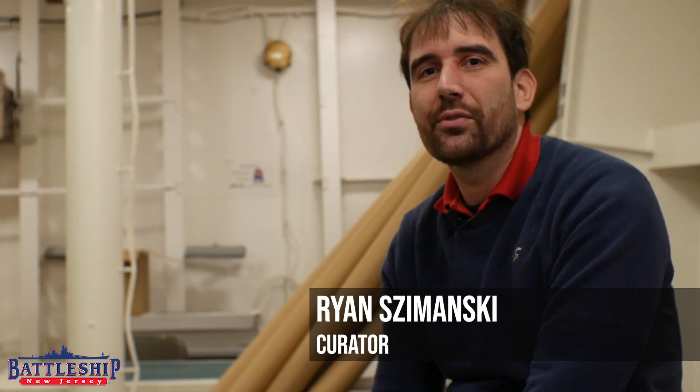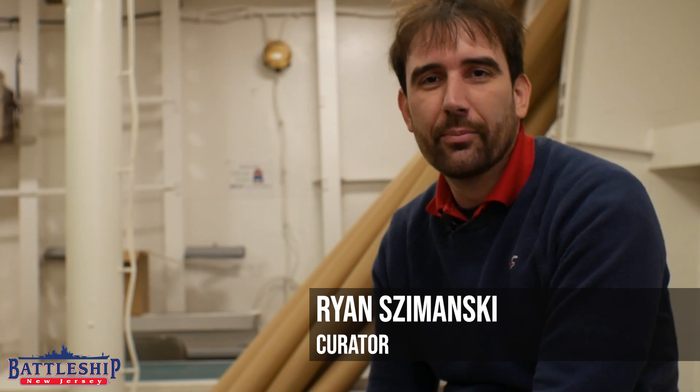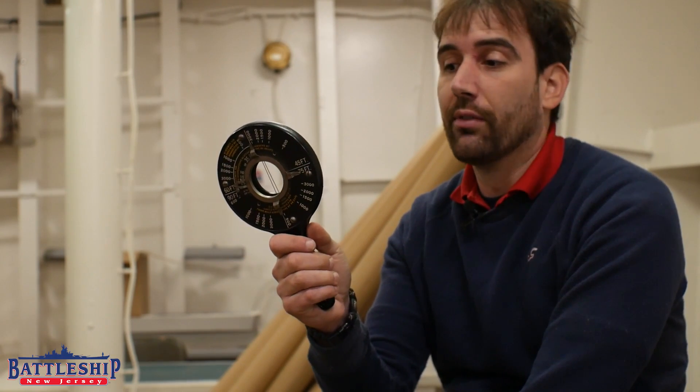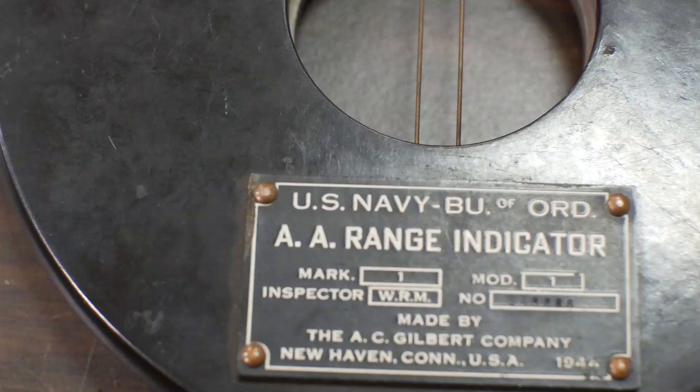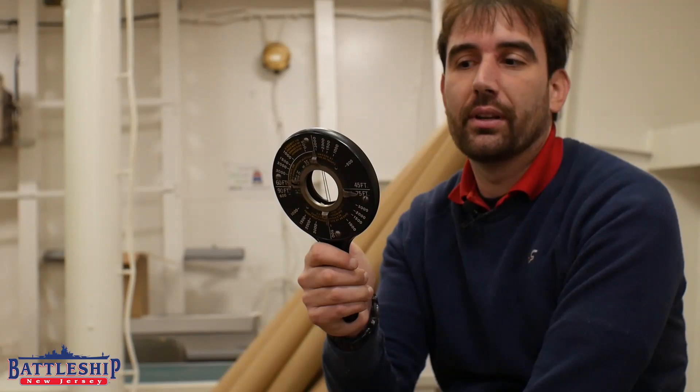Hi, I'm Ryan Szymanski, Curator for Battleship New Jersey Museum and Memorial. Today we're in the collection space with another cool object. This is a World War II era U.S. Navy Bureau of Ordnance AA range indicator, Mark 1 Mod 1, made by the A.C. Gilbert Company of New Haven, Connecticut, 1944, to be held 24 inches from the eye.